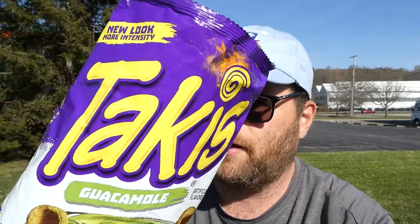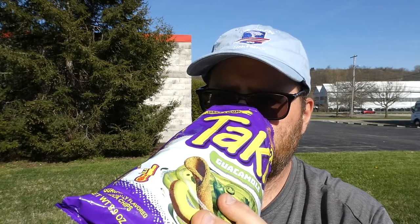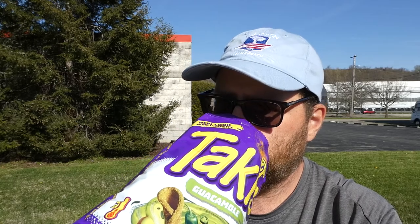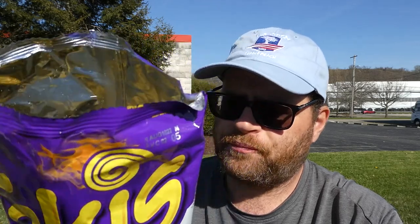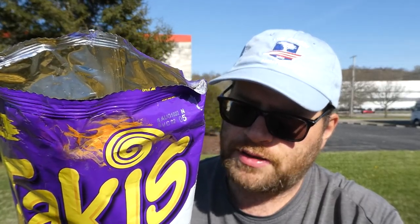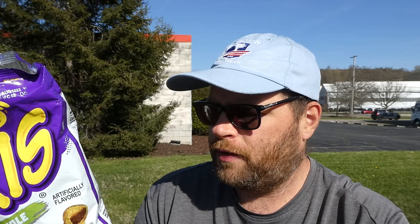Throw them in the lake! But anyway, hopefully they're good. I see nothing about avocado in the ingredients — so there's that. Let me take a smell. I smell corn chips, a little bit of lime. It doesn't say cilantro but I smell cilantro. A little bit of an avocado smell — I guess it's probably a fake smell.